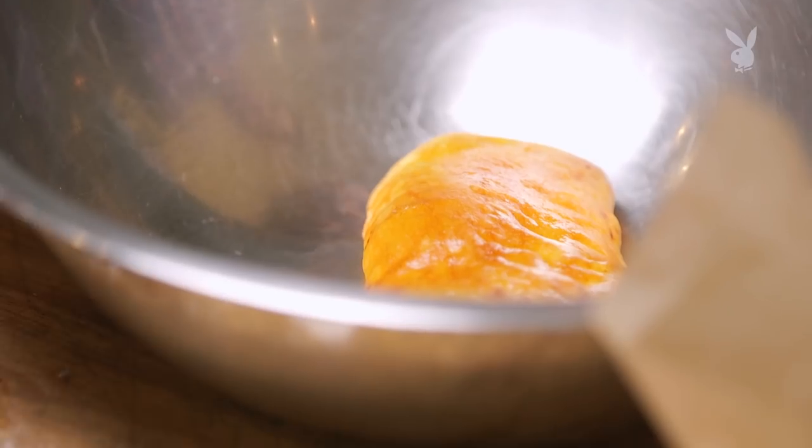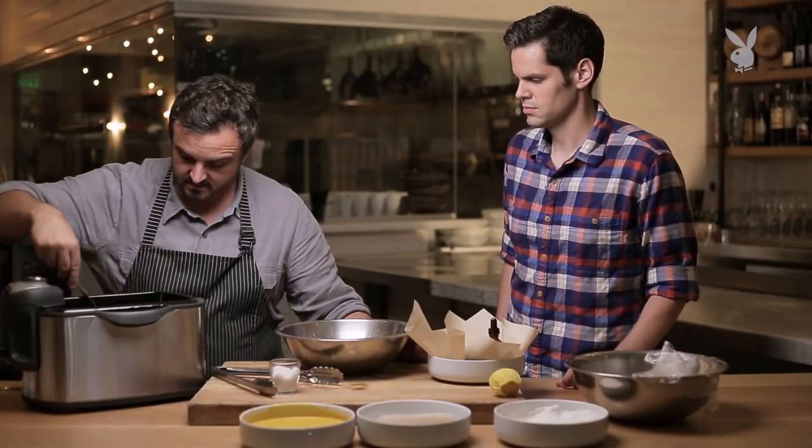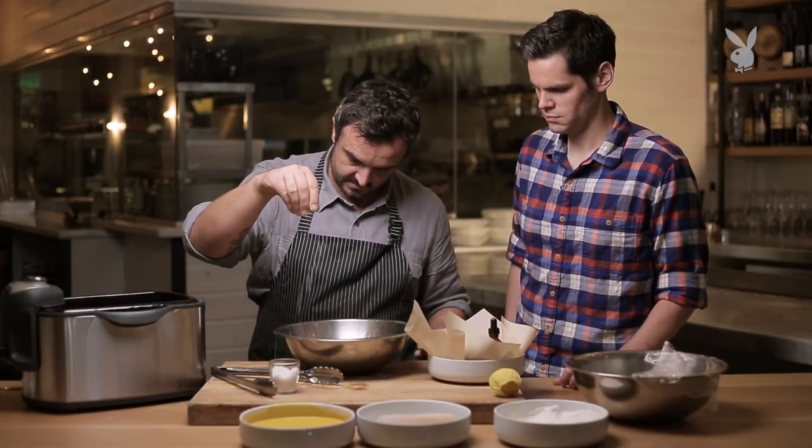There's that beautiful fish — nice and crispy. Get some nice sea salt on it. You want to get the salt on there while it's still pretty hot so it sticks. There are our chips — same again, a little bit of salt.